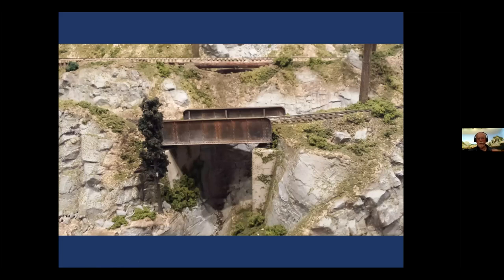My railroad was built in two parts. The first part was built in the late 19th century, and then there was a new addition built about 30 years later. So I reasoned that I could use these more modern steel spans on the newer section and wood bridges on the older section, as you'll see.